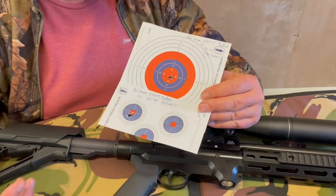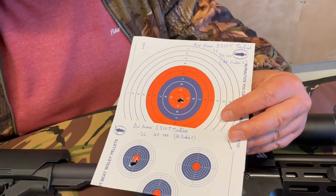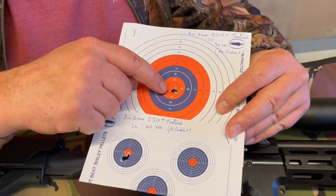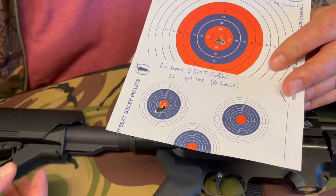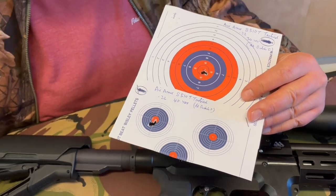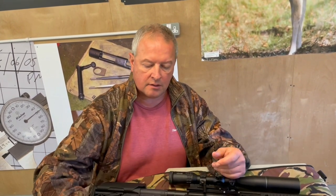It's always been a pleasure testing Air Arms rifles because they are inherently accurate. That was 30 yards — they always look larger than they actually are — and that was 40 yards. These are just enlarged holes, serious groups, and it was quite easy to achieve from a rest. Yeah, it's good.